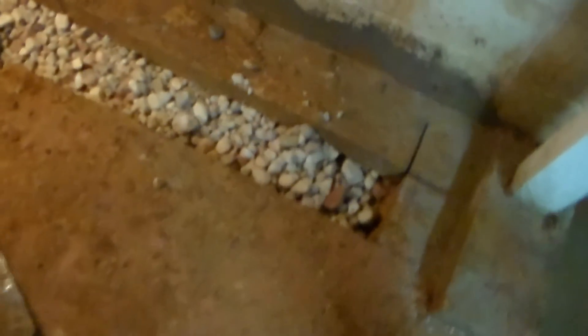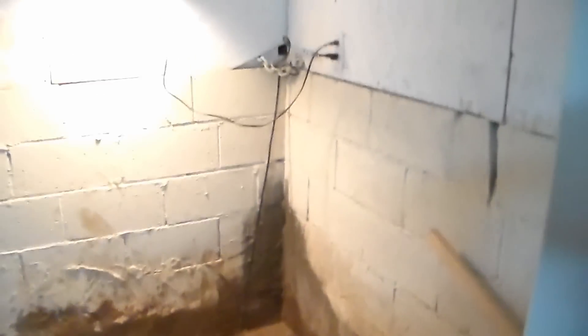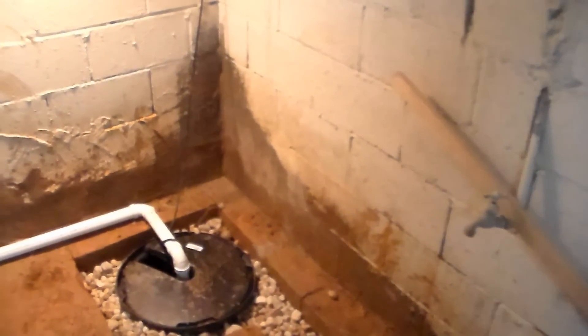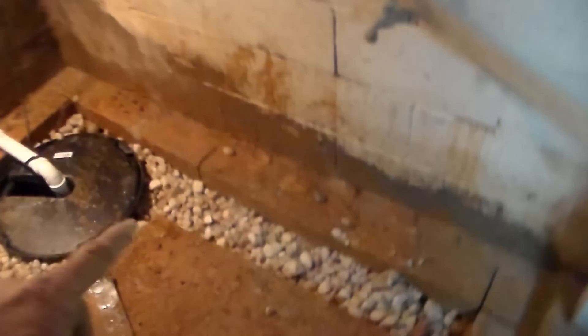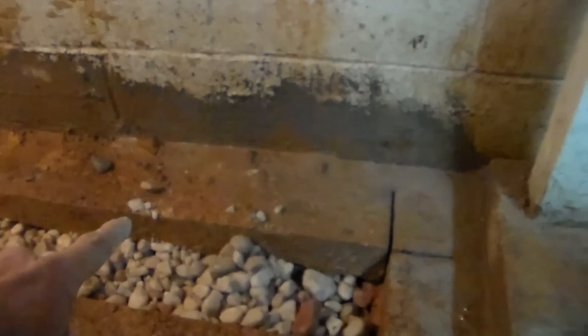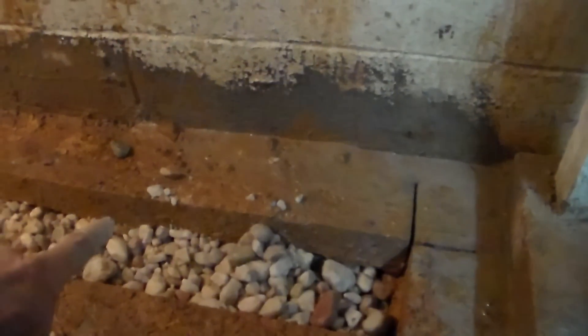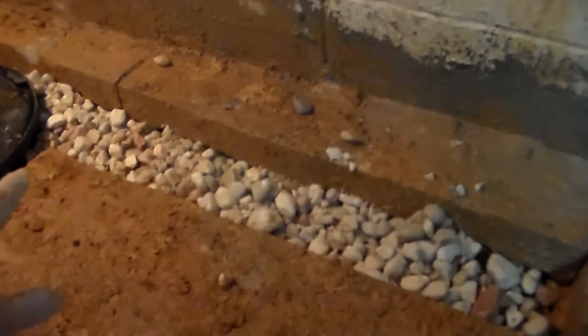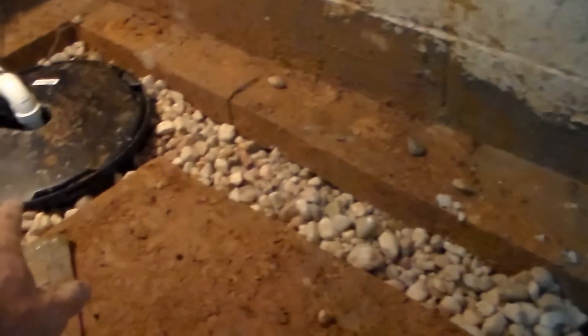We've got our footer tile installed - gravel and perforated pipe. Remember, this is a crawl space that has been dug out. You can see there's particle board with just air behind it. The crawl space dirt is actually at the level of the top of the block - they dug out the cellar to create the basement. That means there is no footer for this block wall; it just sits on the concrete - not the greatest construction. What we've done is cut a section out, and perforated pipe surrounded by gravel goes over to the sump pump.